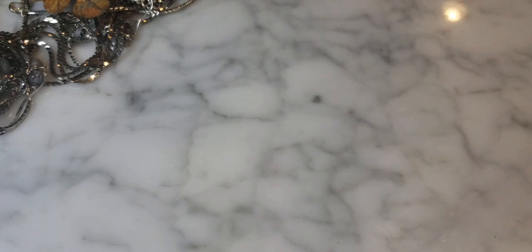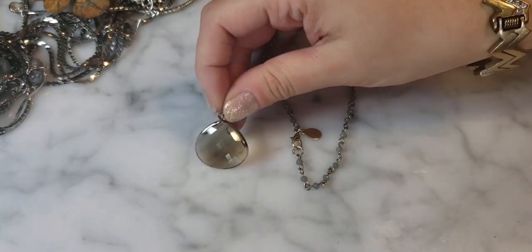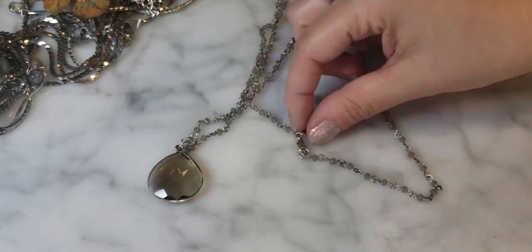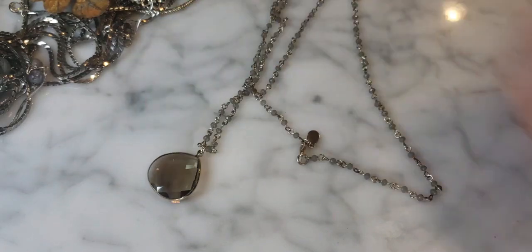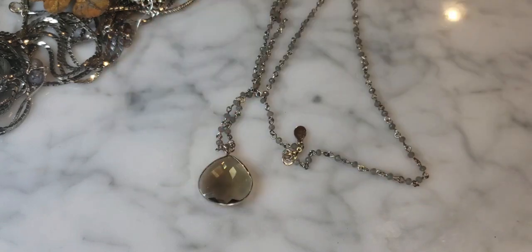This is a piece of jewelry from Express — it has almost a smoky topaz or smoky quartz-style pendant on a rosary style necklace. Not a bad little Express necklace.